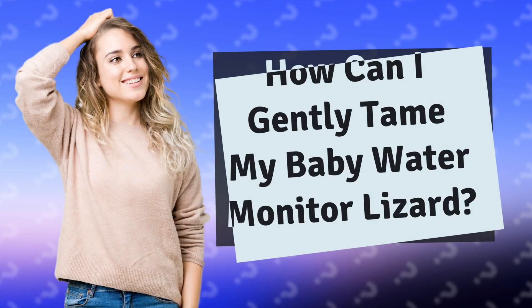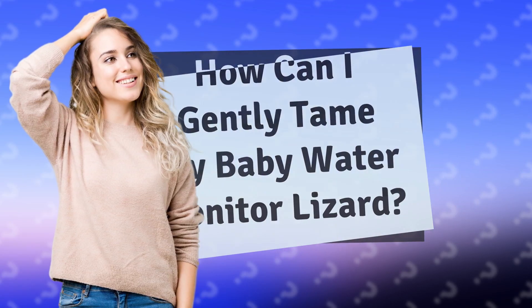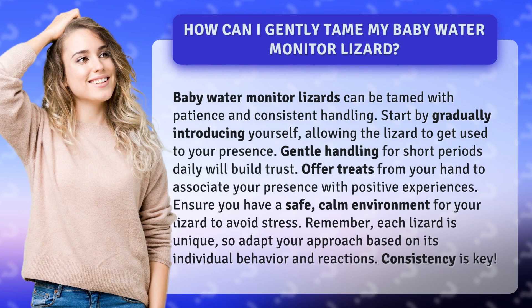How can I gently tame my baby water monitor lizard? Baby water monitor lizards can be tamed with patience and consistent handling. Start by gradually introducing yourself, allowing the lizard to get used to your presence. Gentle handling for short periods daily will build trust.